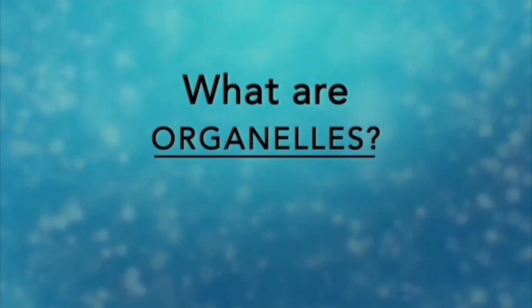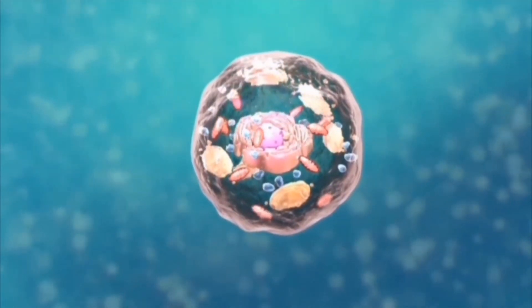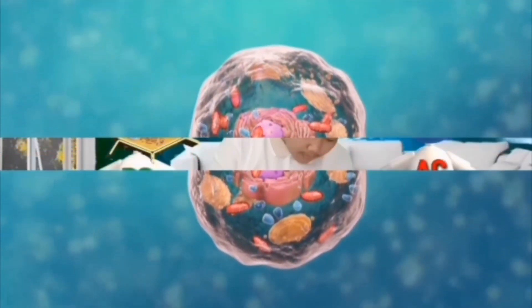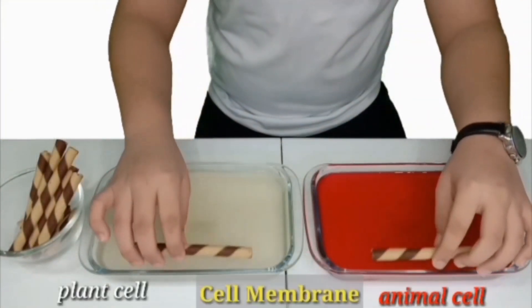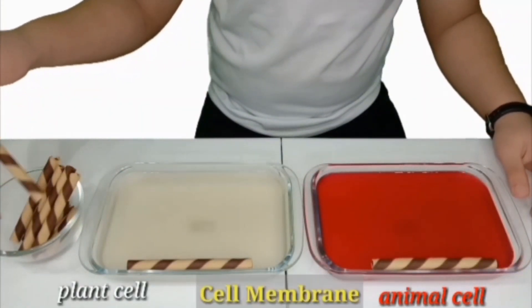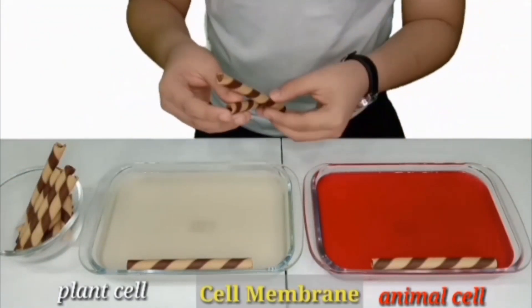Now that we are done making jello, let's move on to the fun part — decorating and learning about the organelles of animal and plant cells. What are organelles? Organelle means little organ. Organelles are special parts of the cell that have a unique job to perform. The cytoplasm container will represent our cell membrane! Cell membrane is an important semi-permeable division between the cell and its surroundings. It is the border of the cell.